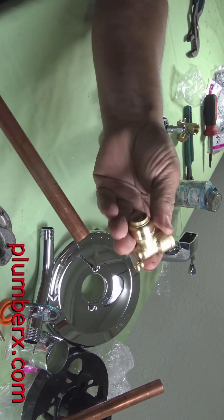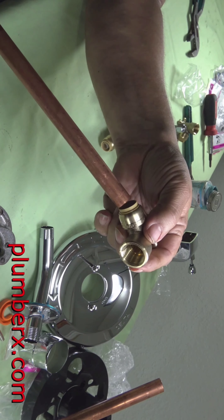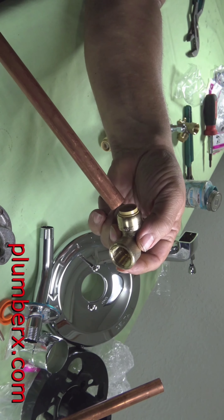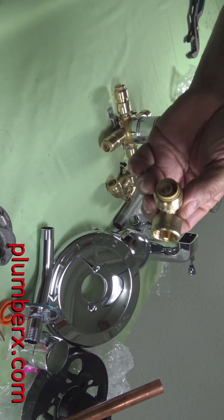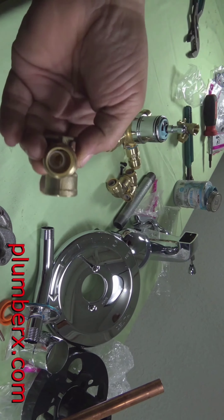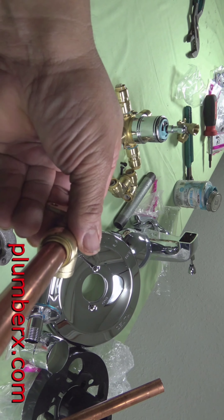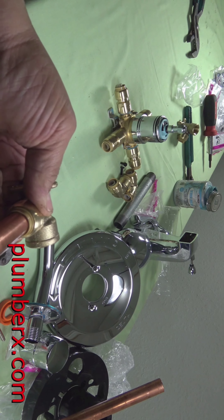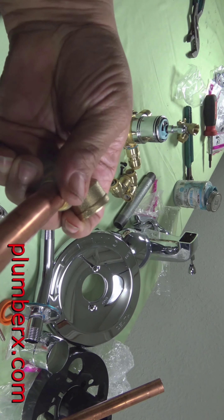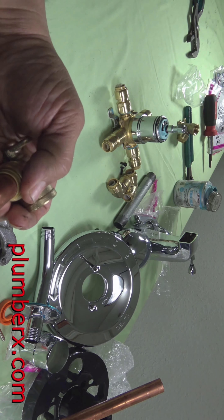Now, most people are familiar with the SharkBite fittings. It's fairly simple. You just want to get the pipe in between the plastic insert and the wall of the SharkBite, so it can squeeze right down in there where the SharkBite teeth are. And the reason that I'm turning it is so that it will go in and line up with the fitting.